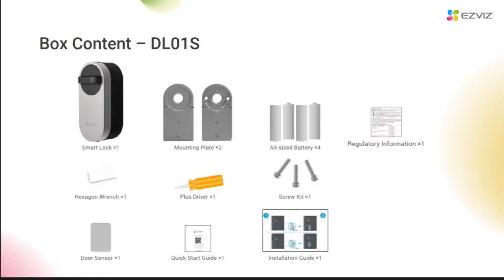This is the box contents: a single lock and two mounting plates. One is the thinner one with a foam sticker on it, and the other is a little thicker with screw holes on it. When installing, mounting panel selection should be determined by the length of the lock spindle protruding. If there is not much protruding, use the mounting plate with foam sticker. And if it protrudes a lot, use the thin one and fix it with screws. Then there are four AA batteries, an LMK screwdriver, three screws, and a door sensor, along with some instruction materials.